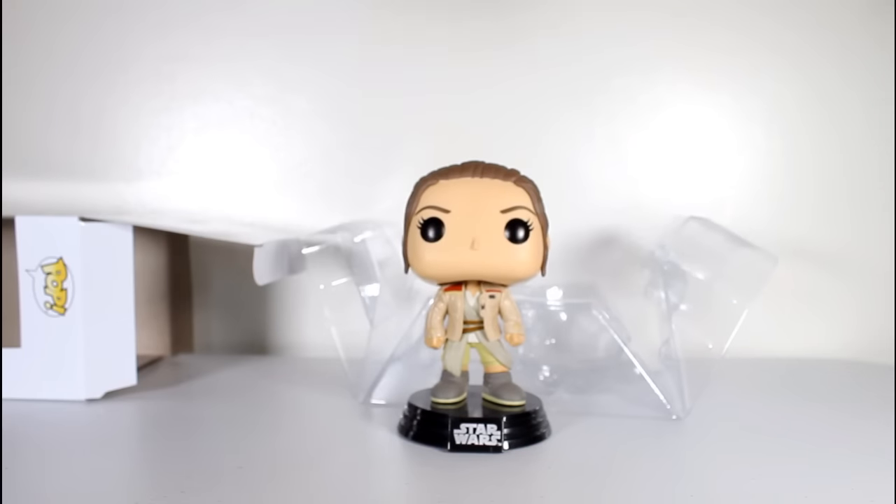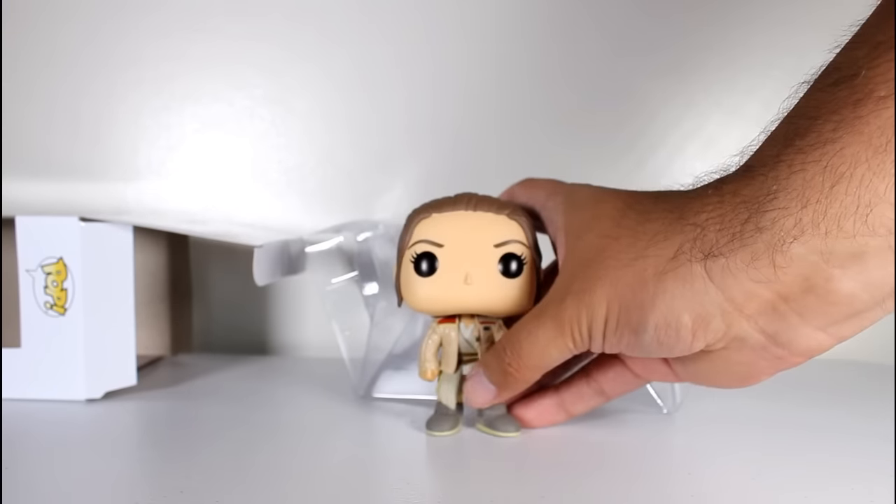Now this figure comes with a little figure stand, which I'm not hugely fond of. Luckily, it's removable.